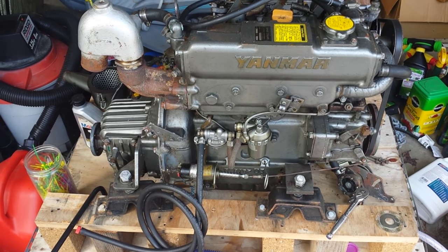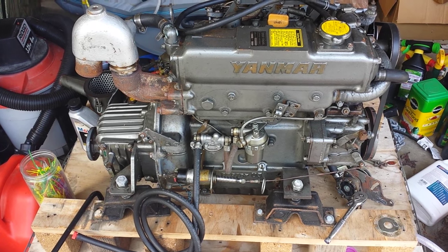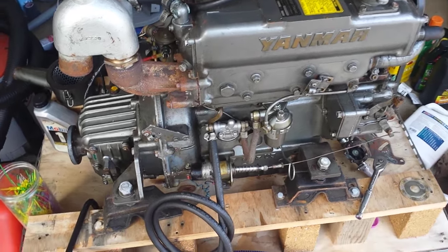Okay, so here we go again. This is my Yanmar 3HM35F marine diesel engine. Today I'm going to be talking about the fuel system, and particularly I'm going to focus on the priming pump.